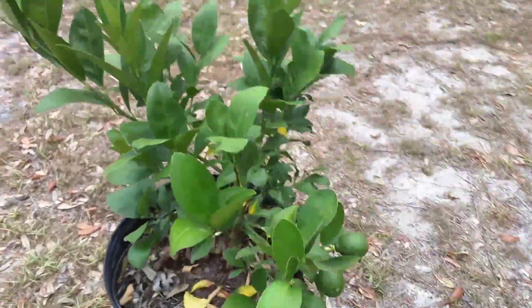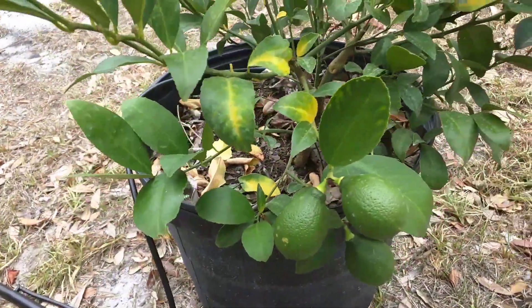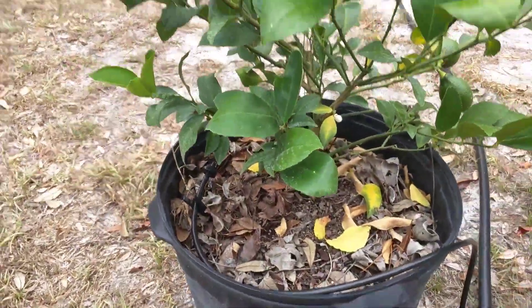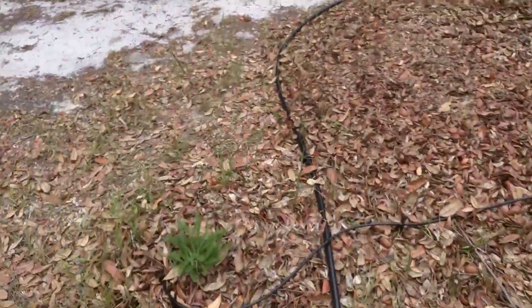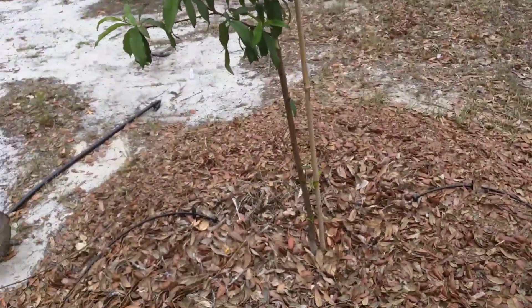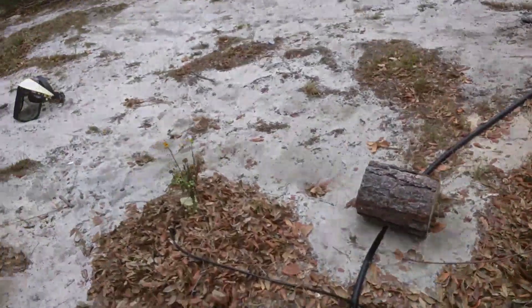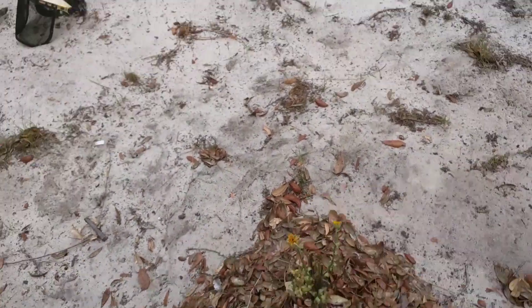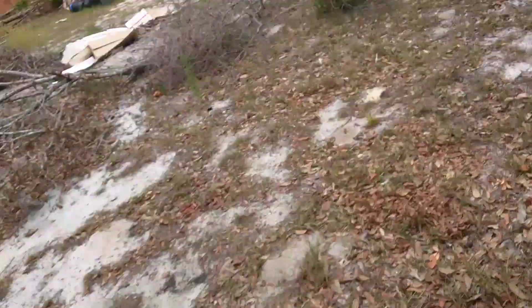Here we've got some limes with a little emitter in there, and then another emitter here with my yarrow. There are two emitters on this peach tree, and I have a calendula there — it's doing a little rough because we ran out of water until we got the well. So that's that zone.